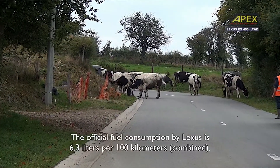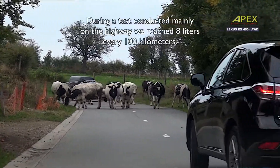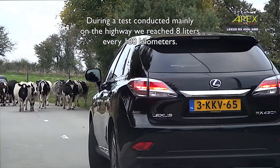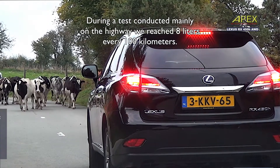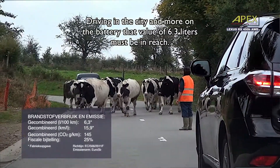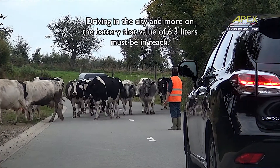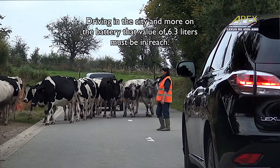The official fuel consumption figure from Lexus is 6.3 liters per 100 km. During our ride, mainly on the road, we used 8 liters per 100 km. When you drive in the city and use more battery power, you should be able to get closer to the official 6.3 liters per 100 km.